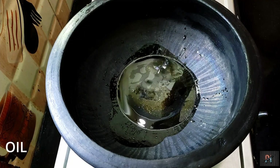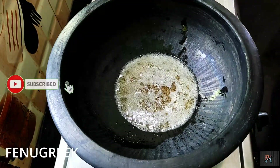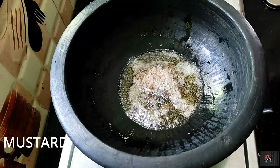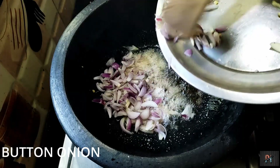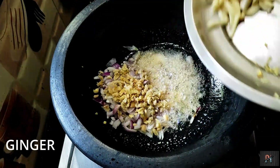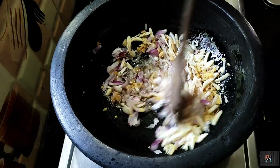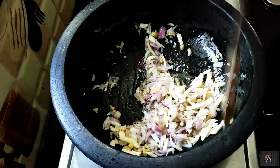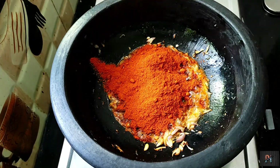Let's get started. I put it in a bowl and mix it well. We will put it in a bowl, add ingredients, and put a little bit of salt in the pot.